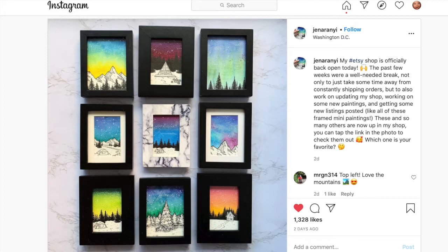Today I want to introduce you to two artists who inspired this art project. The first one is named Jen Arani. She's an artist who lives in Maryland and she does both watercolor paintings and graphic design work. The art she does she features on her Instagram account and you can even buy pieces of it. She specializes in little miniatures — really beautiful stuff.